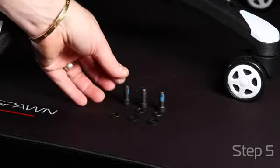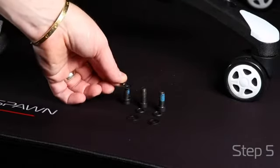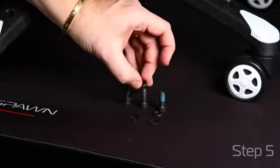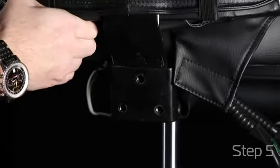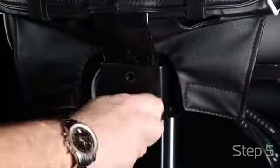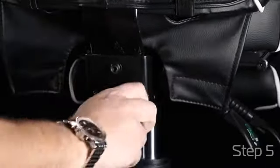Your three screws to attach your back to your seat require lock washers and washers for extra stability. Slide your back inside the mechanism and align your holes. Just hand tighten so you have movement and flexibility to add your arms.